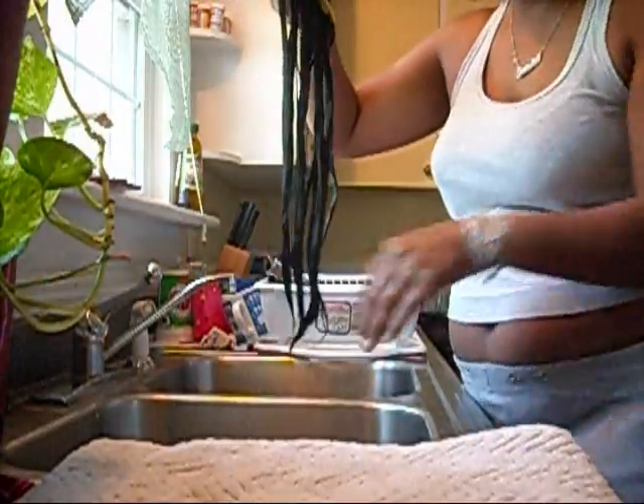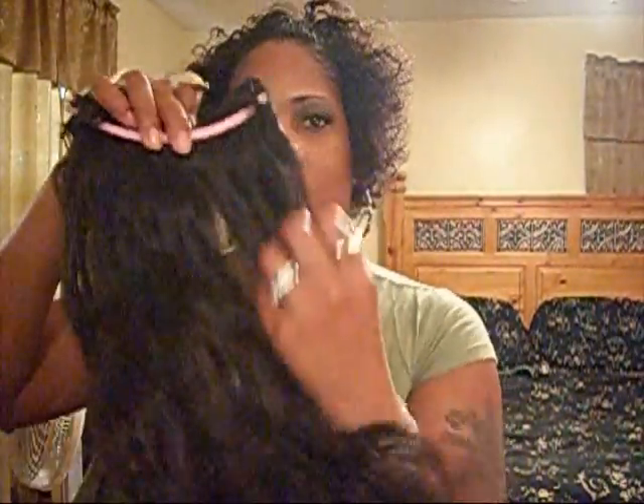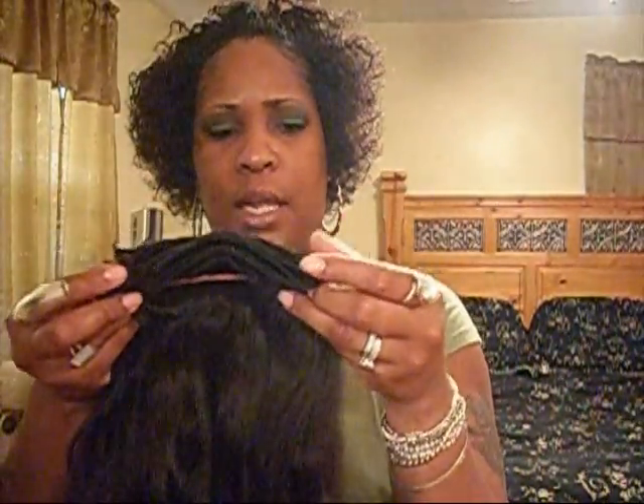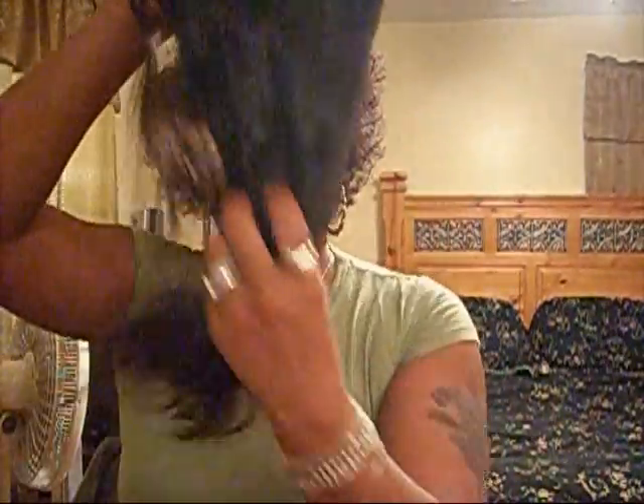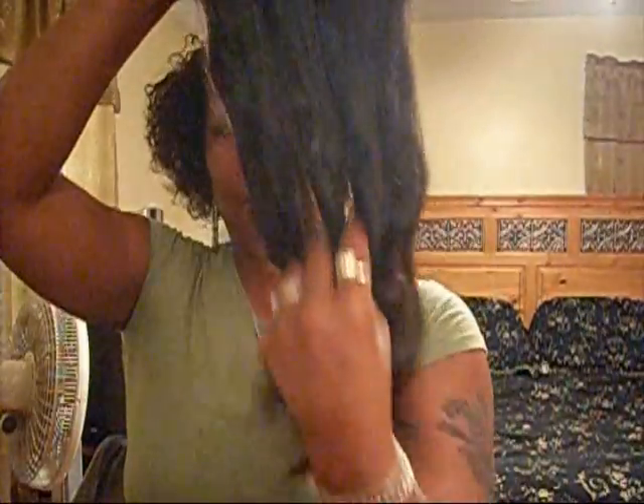Bye guys, be back. Hi YouTube family, this is Shamika coming back with the washing, showing you how to wash tracks with the banana clips. I said I'd be back with the drying of the hair. And this is the Virgin Indian hair that's been air dried — still soft.